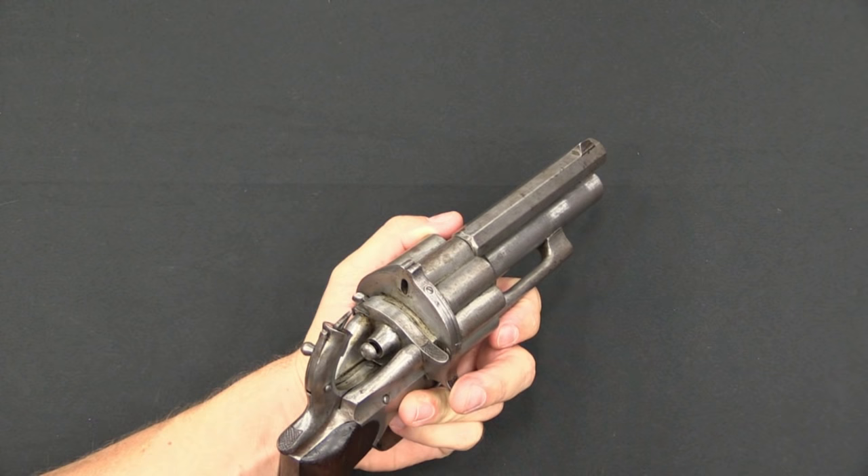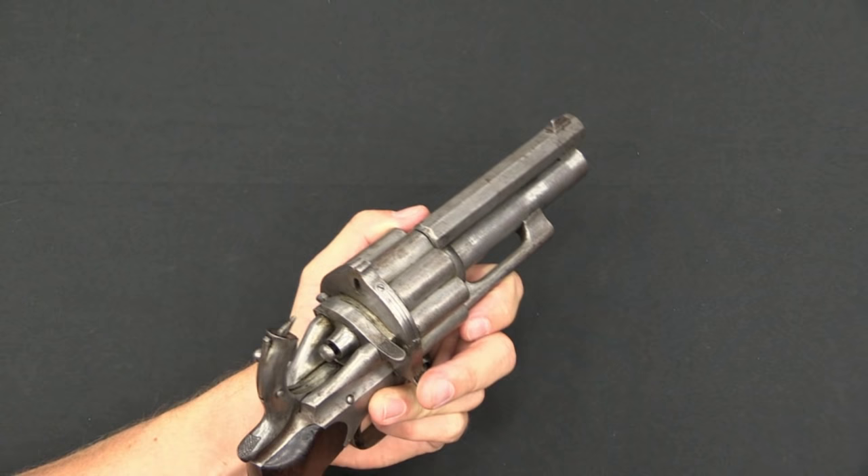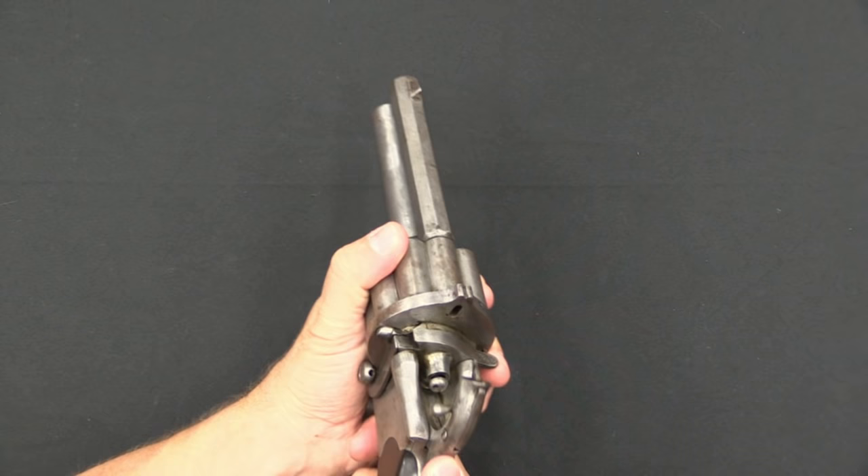The original Lamotte had the rear sight mounted on the hammer, which was not uncommon for muzzle-loading pistols. This cartridge version has the rear sight on the frame and the front sight out on the barrel — actually slightly bigger sights than the original gun, which is a nice improvement.